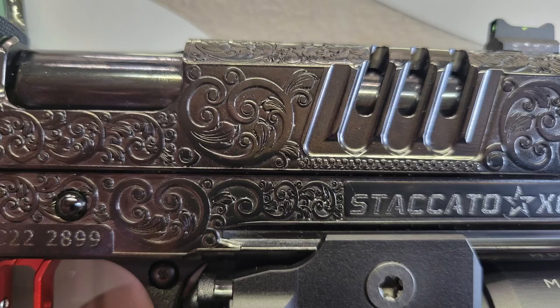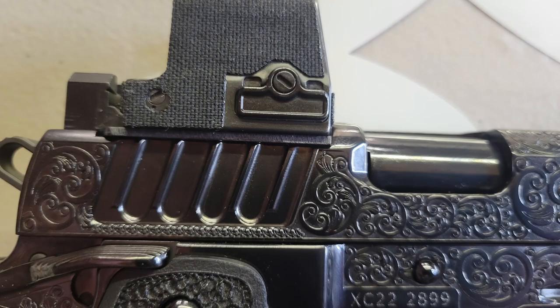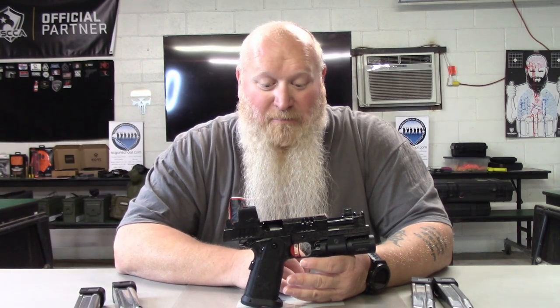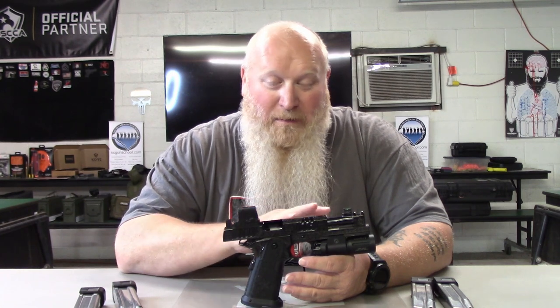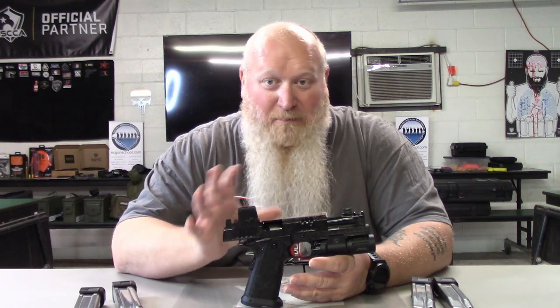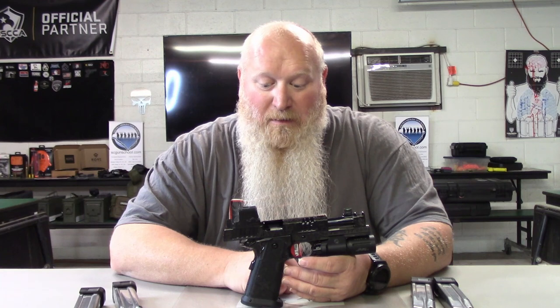Iron Monkey has done some phenomenal stuff here. The only thing that's really been swapped out from the factory is the trigger. The trigger from the factory is going to be around four to four and a half pounds. What Iron Monkey did is put in an Atlas trigger, so it's going to be a little bit lighter than what you get from the factory. The barrel is the same — that wasn't swapped out — it's a 3.9-inch bull barrel. The slide, nothing's really been changed; there's just been some modifications, but the trigger was changed.